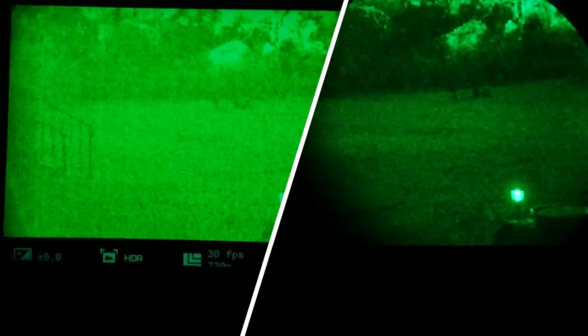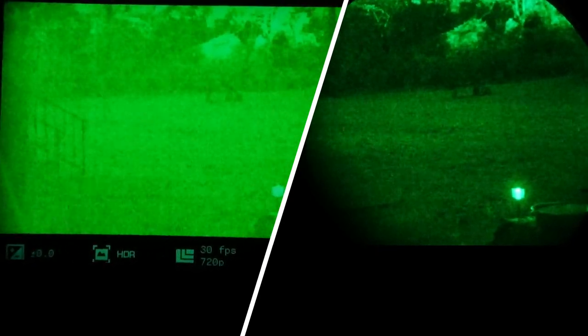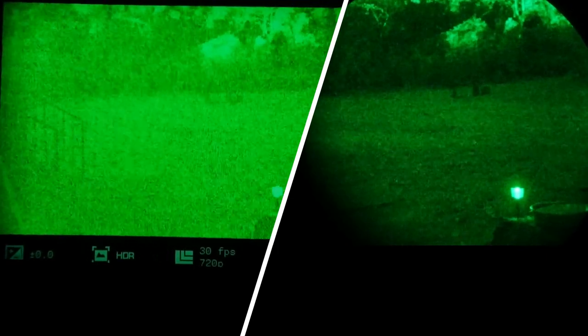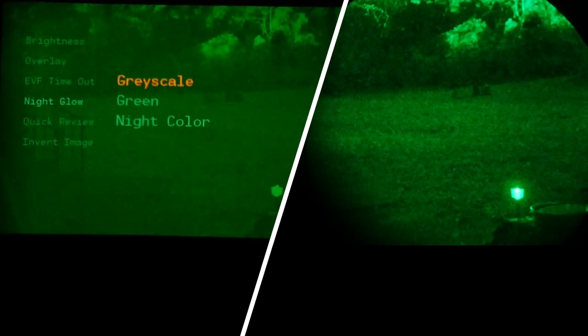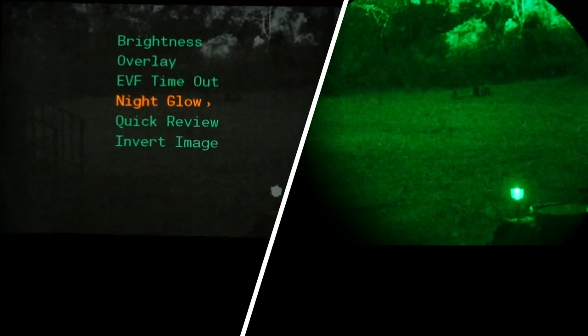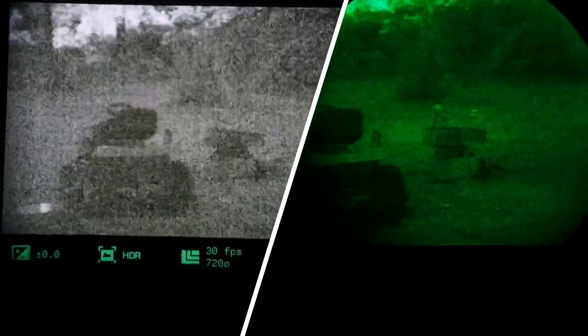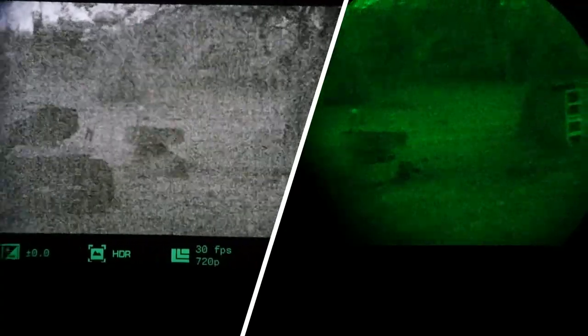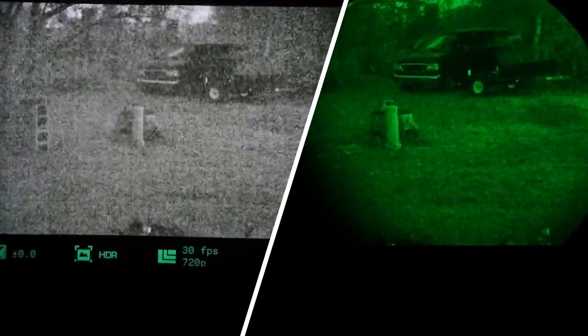The green screen mode is similar to what the Sightmark Wraith digital night vision scope had, only the Wraith's was much worse. In grayscale mode, however, the image is actually pretty usable — it looks somewhat like white phosphor traditional night vision. You lose color detail, but the noise is less obtrusive and less distracting.